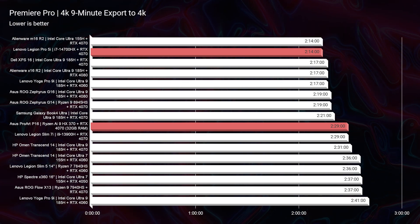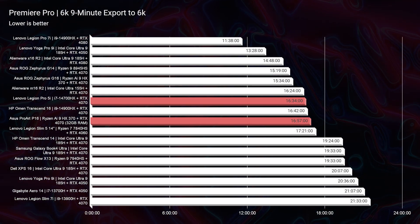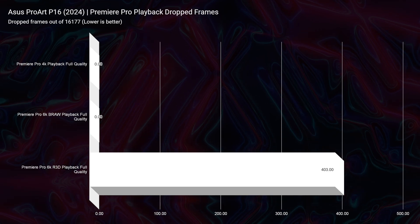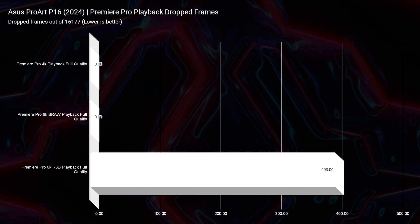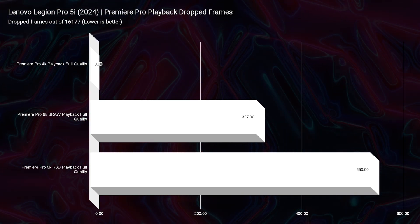For 4K export time: the Legion Pro 5i finishes in 2 minutes 14 seconds versus the P16 at 2 minutes 29 seconds — only a 15-second difference. For 6K export, they're neck and neck: Legion at 16 minutes 34 seconds, P16 at 16 minutes 57 seconds. In Premiere Pro playback, the P16 had zero drop frames for 4K and 6K BRAW out of 16,177 total frames, and 403 drops on RED footage. The Legion Pro 5i had zero drops for 4K but a surprising 327 drops for 6K BRAW and 553 for 6K RED footage. In DaVinci Resolve 4K export: Legion at 2 minutes 37 seconds, P16 at 1 minute 57 seconds.